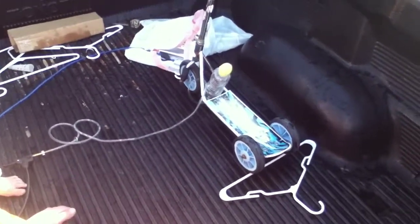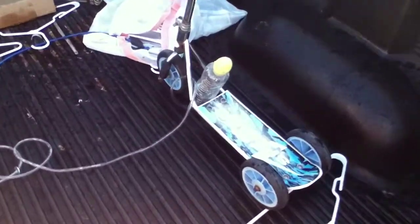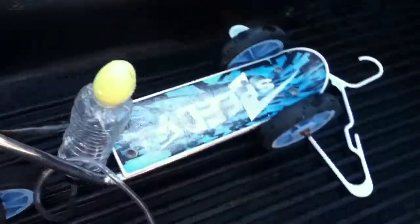So today I'm going to show you an easter egg mortar. As you can see here, I have an easter egg attached to a little cork inside it, and a water bottle, and it all goes to a bicycle pump right here.